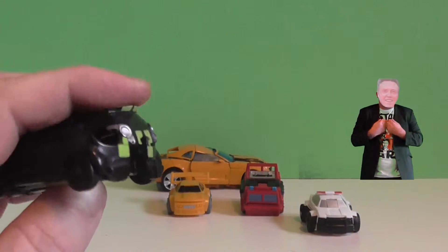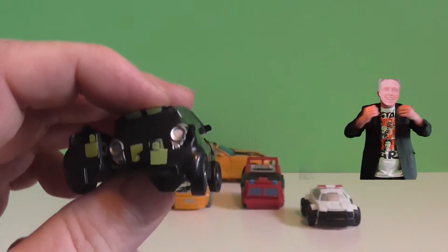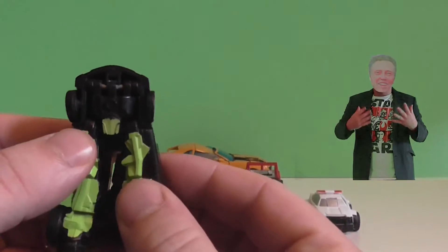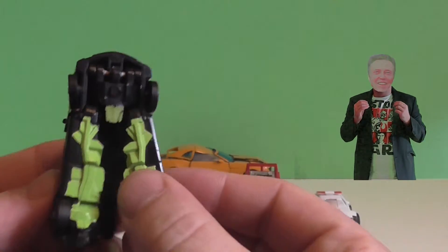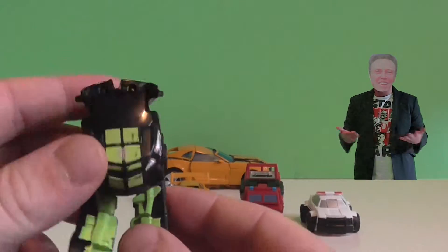It's black with a little bit of green. But look at that — it's starting to fall apart. What can that mean? You're right. It's a transformer. It transforms into a robot.